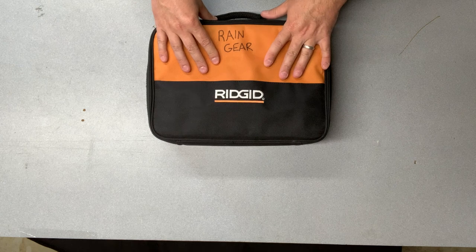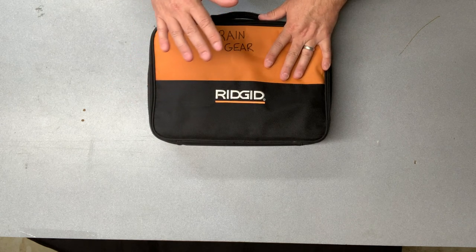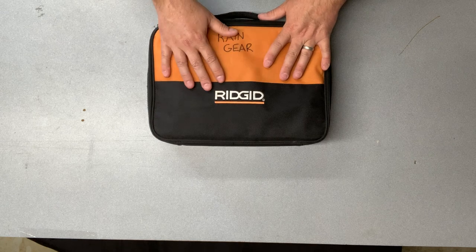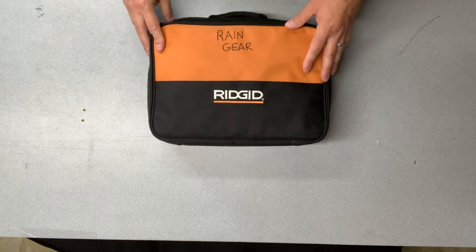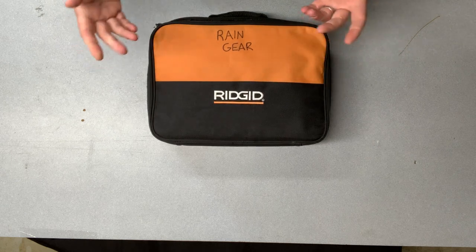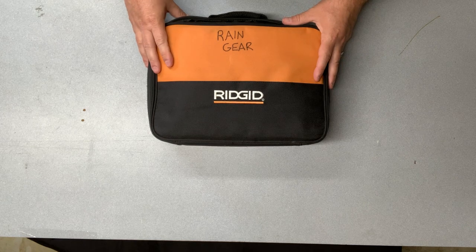It made me realize how many people just don't have a plan for shooting in the rain, much less a plan when they're at a match. Let me show you what I've got. I'll post another video of how it actually works on the gear, but let's go over what gear I use. Remember, this is what works for me — it doesn't make it the only way or the only right way.